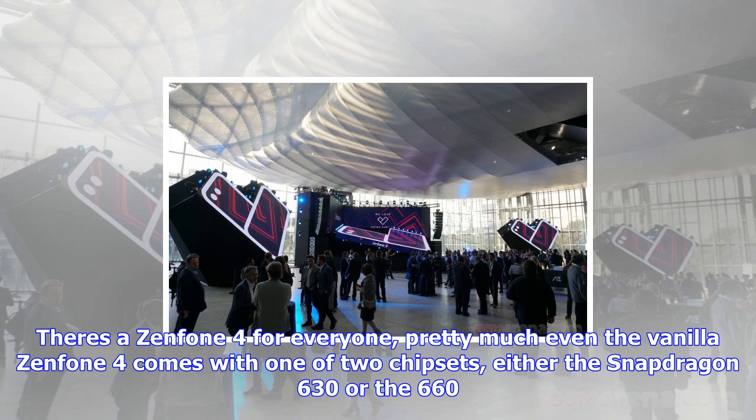But that's before you get to the Pro model, which packs the high-end Snapdragon 835 and swaps the wide-angle cam for a telephoto one.